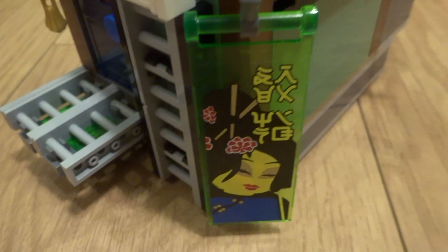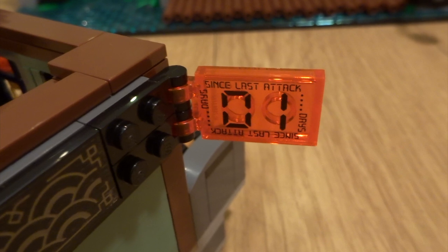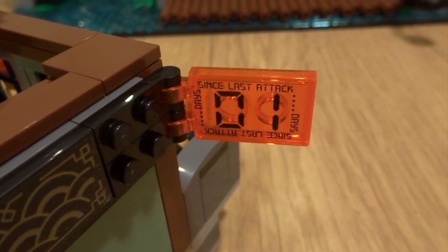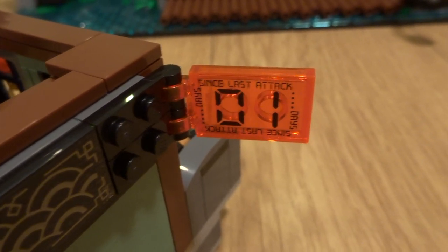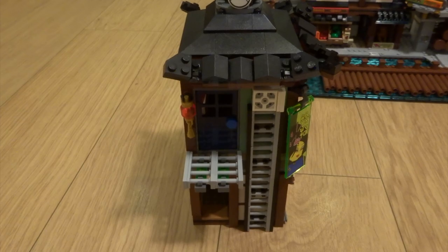On the outside you've got a very cool poster and a very nice translucent counter which tracks how many days there have been since the city was last attacked. Unfortunately this isn't printed - it's a sticker. This set has a lot of stickers, but I'm not that fussed about that. The ladder connects seamlessly, and that right there is the first section of buildings.